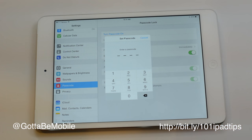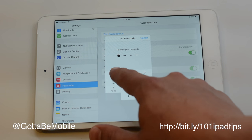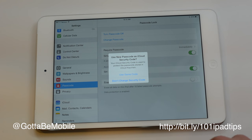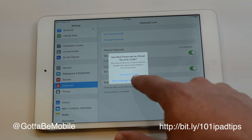Now all you have to do is enter a four-digit passcode. Don't use something easy like this — 1111 is not a very secure passcode. And if you've used iCloud you can use that, but we're not going to change that right now.